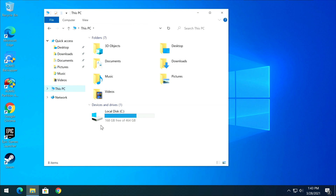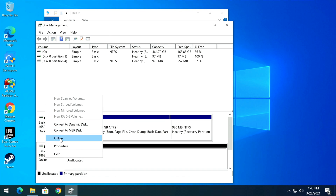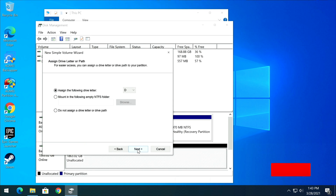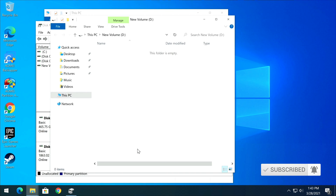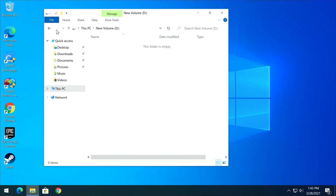Once that completes, all operations have been completed successfully. Back in File Explorer you'll notice the other drive is gone — that's expected. Right-click the Start button, go to Disk Management, right-click the Unallocated space, and select New Simple Volume. Click through the wizard; since this is a faster drive it formats quickly. Close out when done.